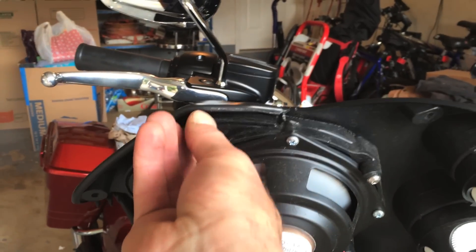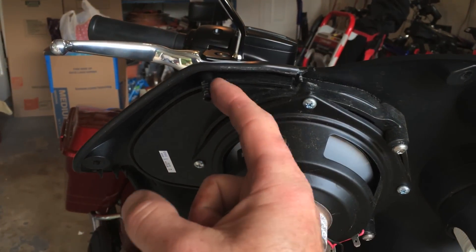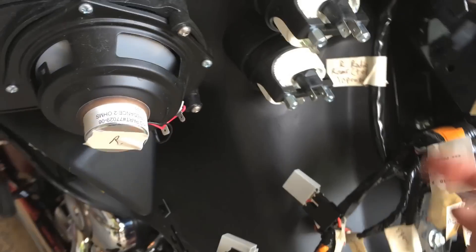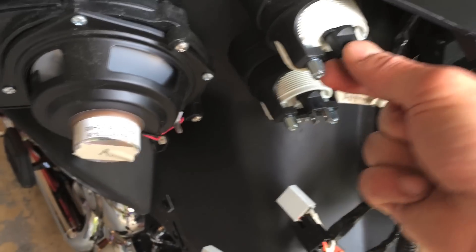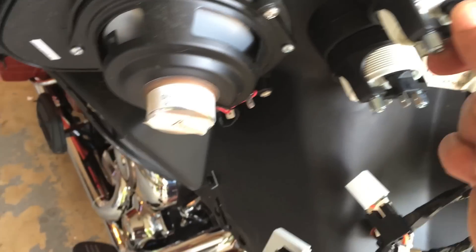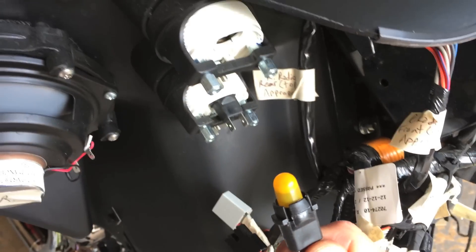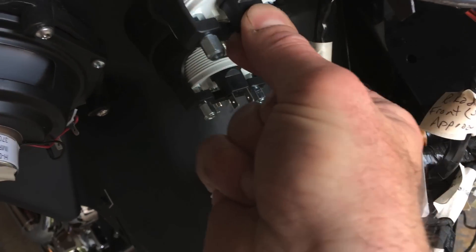I've loosened these up on both the speakers so I can take them off. You want to be careful that you don't snap these here. I've pulled off all the connectors with the exception of these large ones here. When you're pulling off the connector on these, these are just indicator lights, and a lot of times they'll pop out like that and you can just stick them in and they push straight back in.